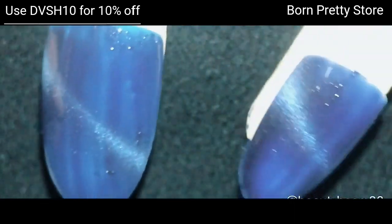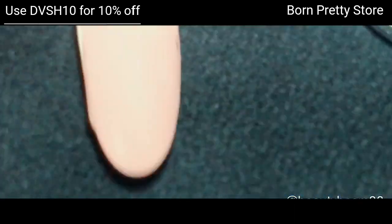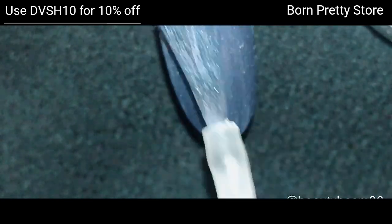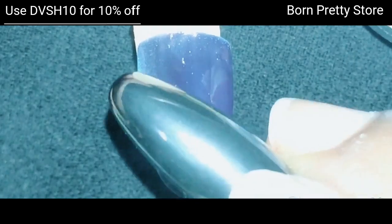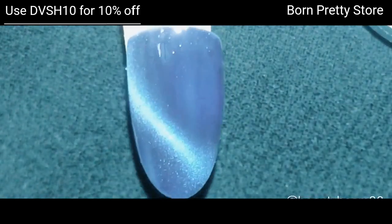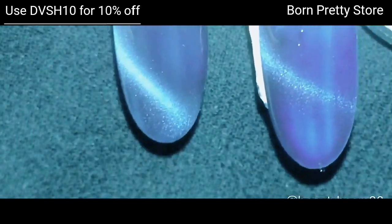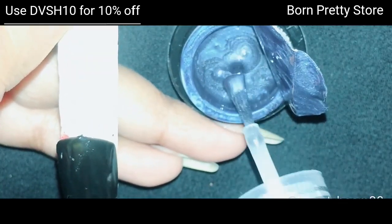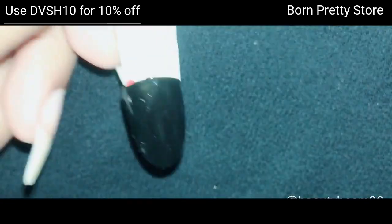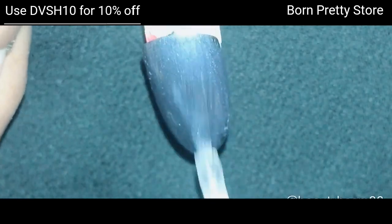On the teal base, this is how it looks — there's not much difference between the two. Next, I swatched it on a chocolate base. Finally, I'm swatching it on a black base, and it looks beautiful. These polishes work really well on a black base.